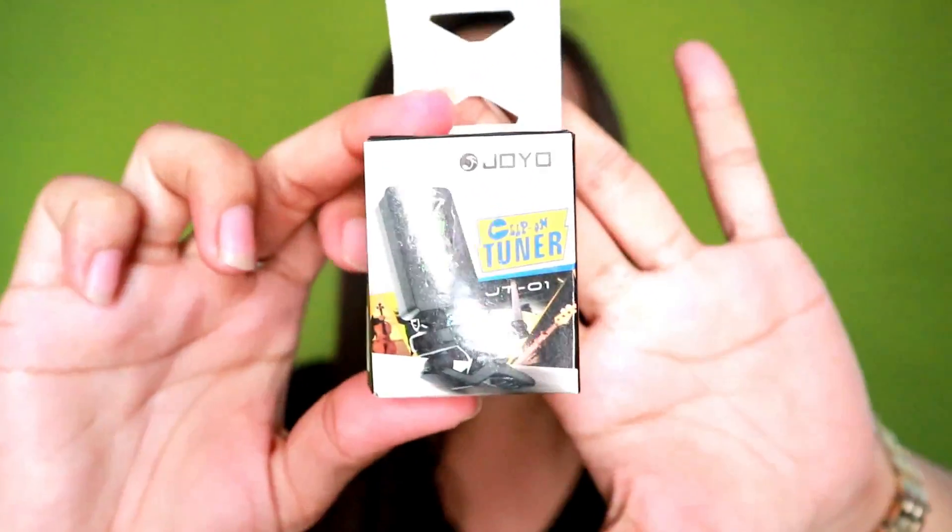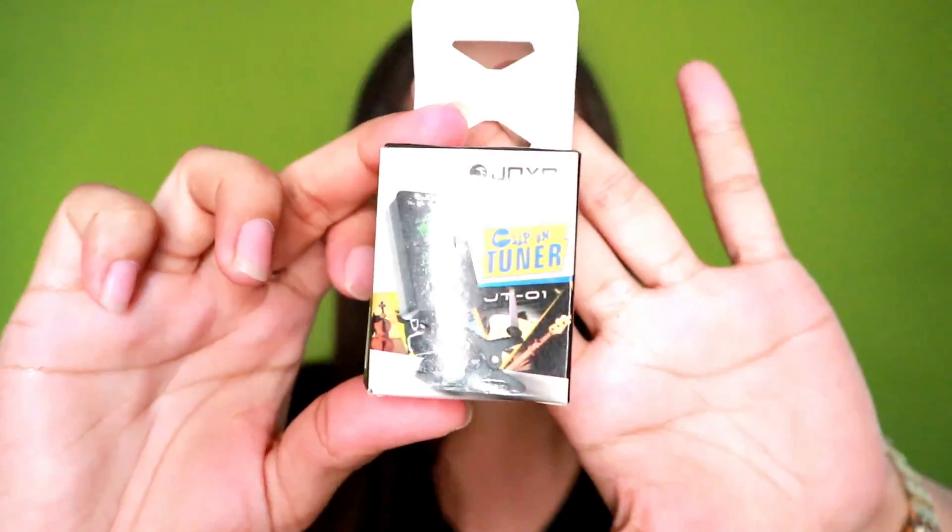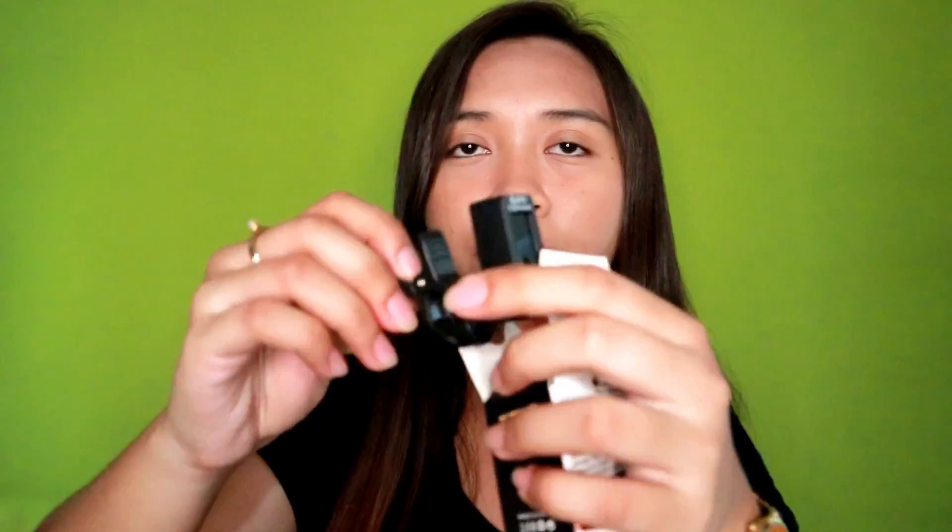So this ukulele also comes with a clip-on tuner, and it looks like this. And this is from Joyo. So kasama na ito sa package ng ukulele. This is the Joyo clip-on tuner.